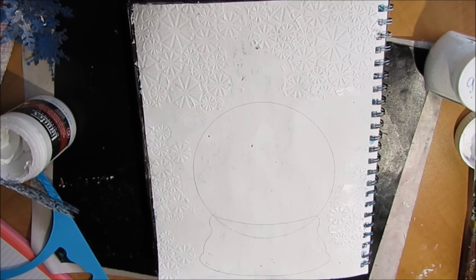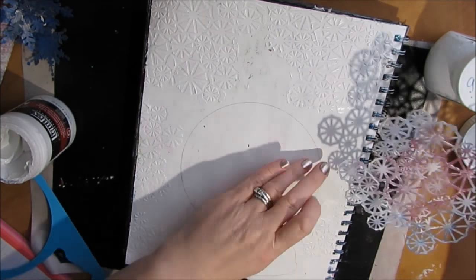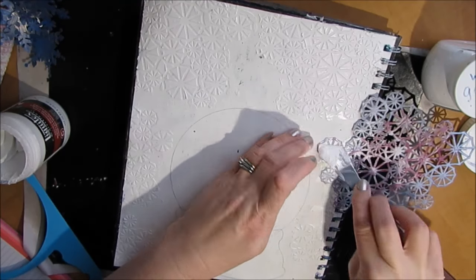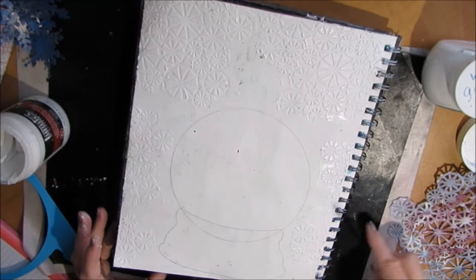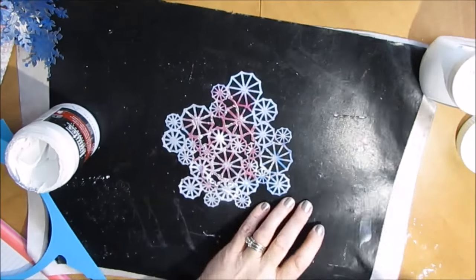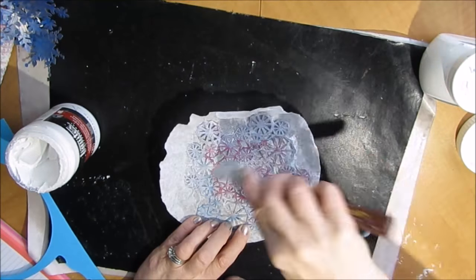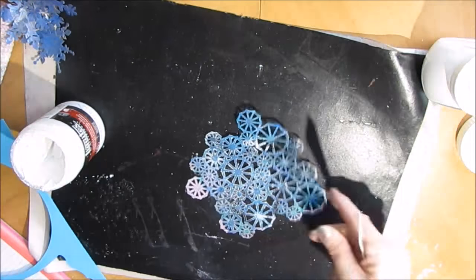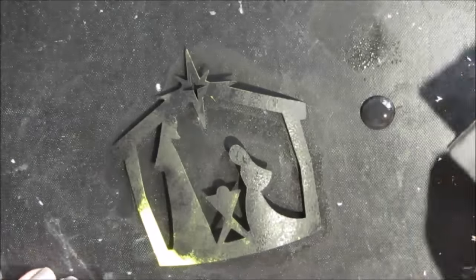I thought this stencil looked like snowflakes, so that's why I liked it. I like the edges because I'm hoping to use some sprays later on and I like how that catches in the texture. While that's drying I'm going to clean off the stencil — if you use modeling paste on your stencils, do yourself a favor and clean them ASAP.